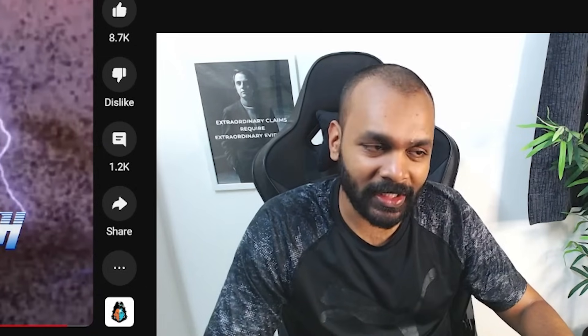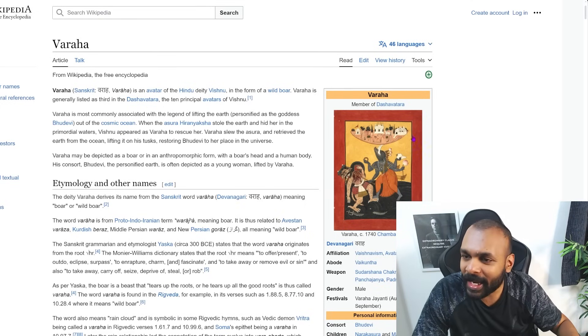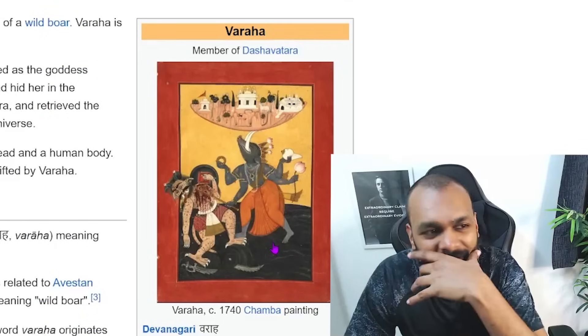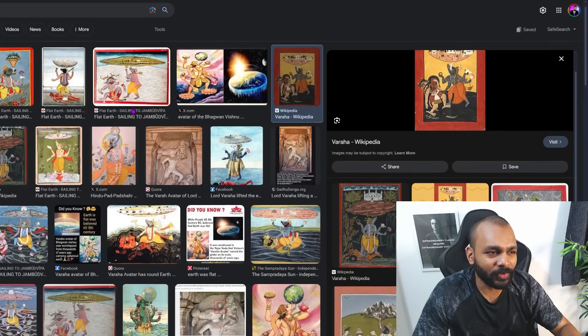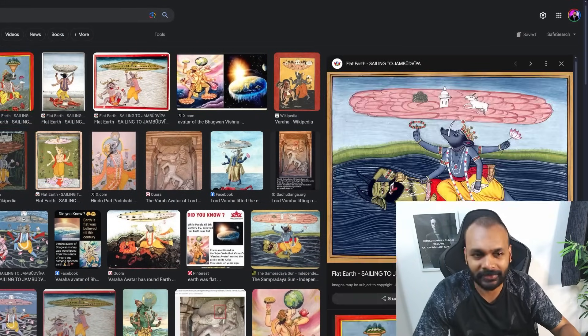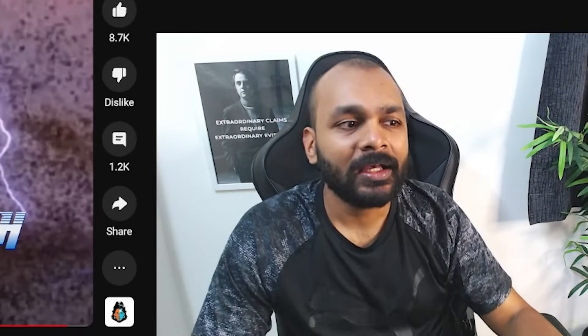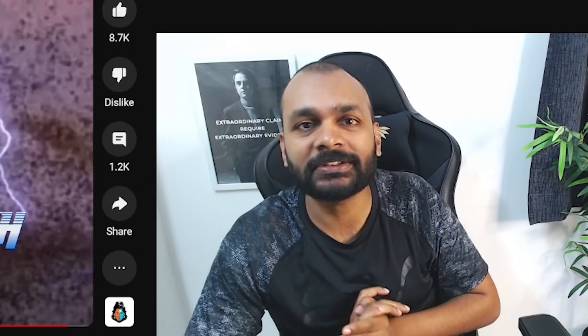If you go and look at Wikipedia — just search 'Varaha' — this is the first Wikipedia link you get, and you can see the earth depicted there. Is it really a sphere? I just searched some images of Varaha and there are plenty of images showing Varaha with a flat earth. My guess would be that this idea of Varaha holding a spherical earth is something that was painted on after we made the discovery of the earth being more or less spherical.